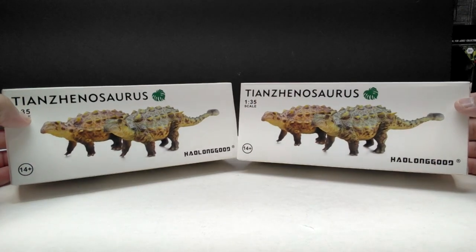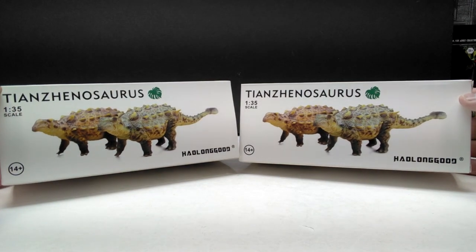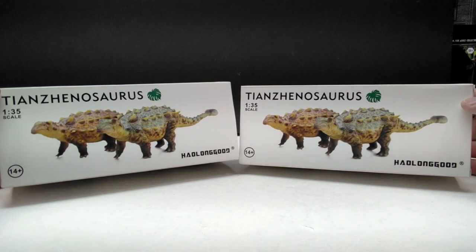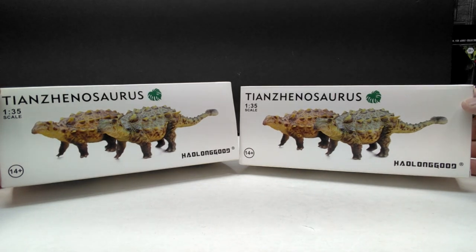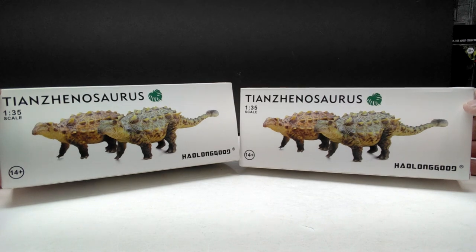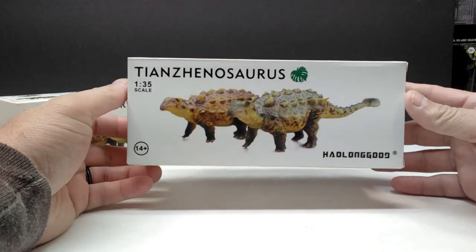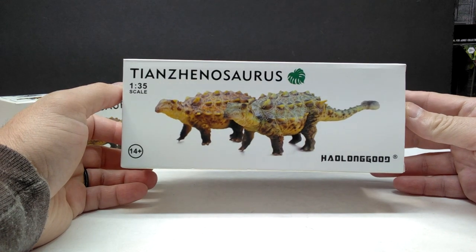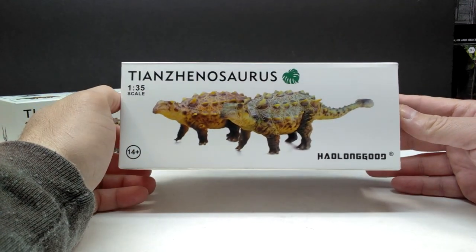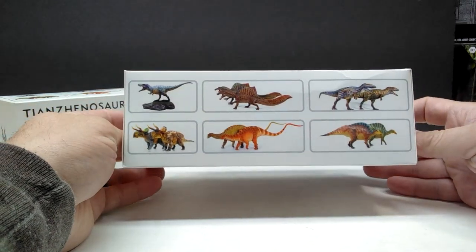Just like usual, we have two different paint variants because HowLongGood usually delivers two different paint variants of their figures, and again I think both look absolutely amazing. It's pretty much impossible for me to choose one over the other. On the front of the box you've got an image of both figures, the species name, it's in 1:35 scale, and the HowLongGood logo.